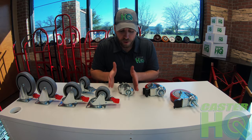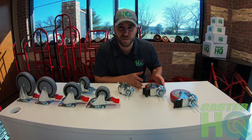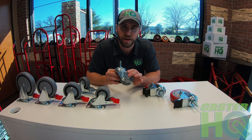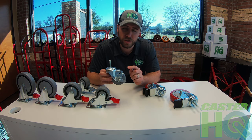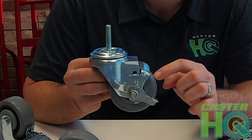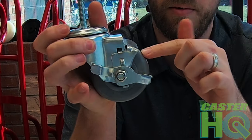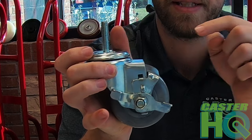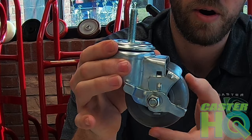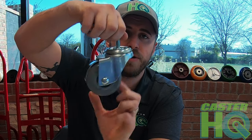To begin, we'll compare both brake styles so you can see how they operate and why the total lock is going to be much more beneficial for your application. We'll grab the standard caster with a standard brake. The lever is on the side and they call this one a top locking brake in the industry, because the shoe on top will actually compress on top of the wheel whenever you engage the brake. It presses on the wheel, so it's called a top locking brake because it locks from the top of the wheel.